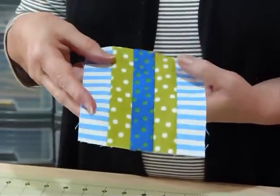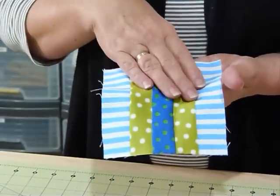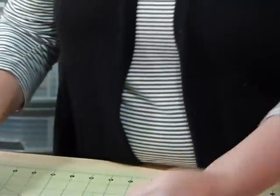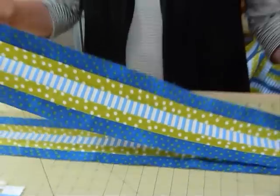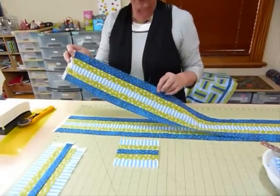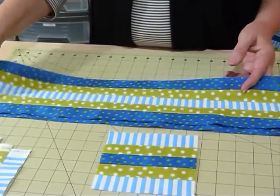And because I want my blocks to be square, I'm going to be cutting them so that they're five and a half inches in the other direction as well. So I've made some blocks like this where I've got my dark in the middle and my lighter ones on the outside. And here I've got some strips that I've already sewn together where I've actually reversed those colours — the light in the middle and the dark on the outside. I'll show you shortly how much difference it can make as to where you place colours.